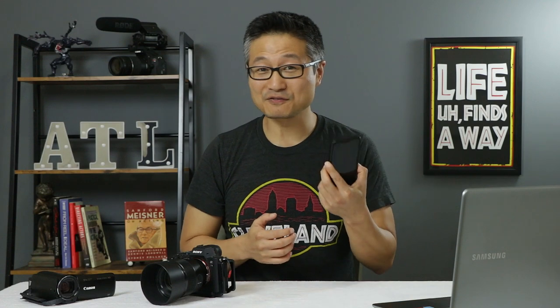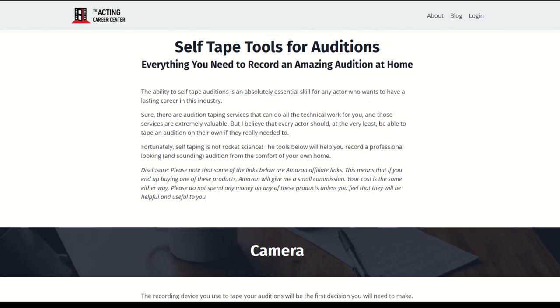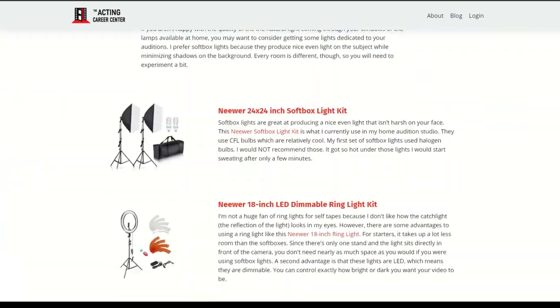Today, we're going to be talking about what the best self-taping camera is for our auditions — how does your cell phone stack up against a camcorder, and how do those two compare with even higher-end cameras? Let me know down in the comments what camera you are currently using for your self-tapes. Before we get started, I want to mention that I've put together a self-taping resource list on my website that covers cameras, tripods, lights, microphones, editing software — we cover all of it. You'll find a link to that resource list down in the description below.